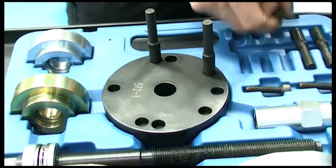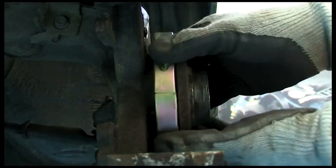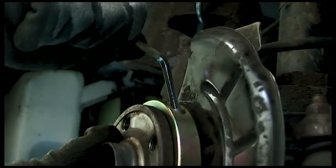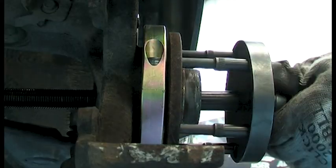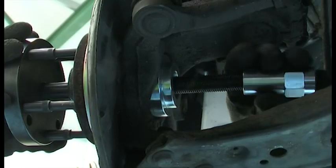First, ensure the load pins are correctly located in the holes in the force plate. Use the gold clamshell clamps for removal. The clamp collars and force pegs ensure that the loads are taken only on the outer race of the bearing.